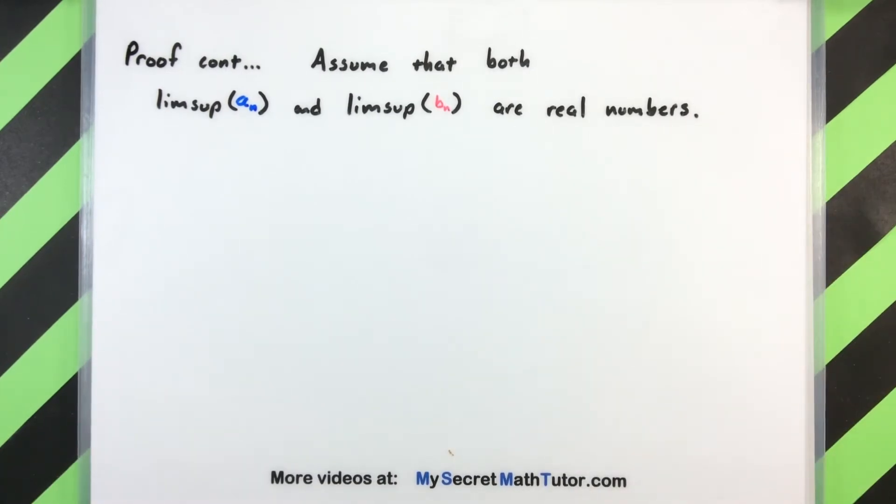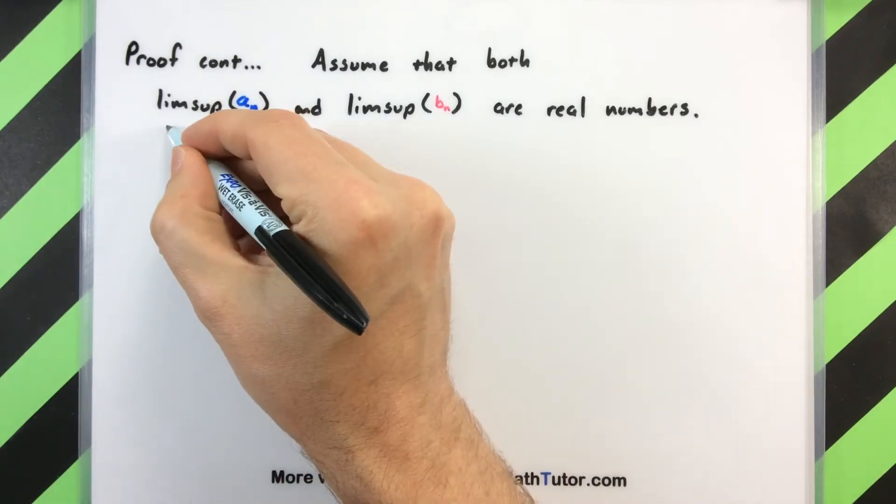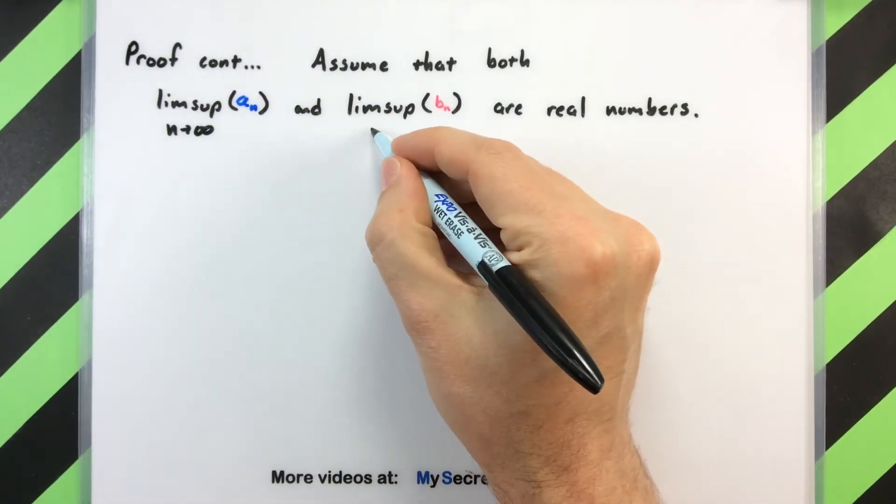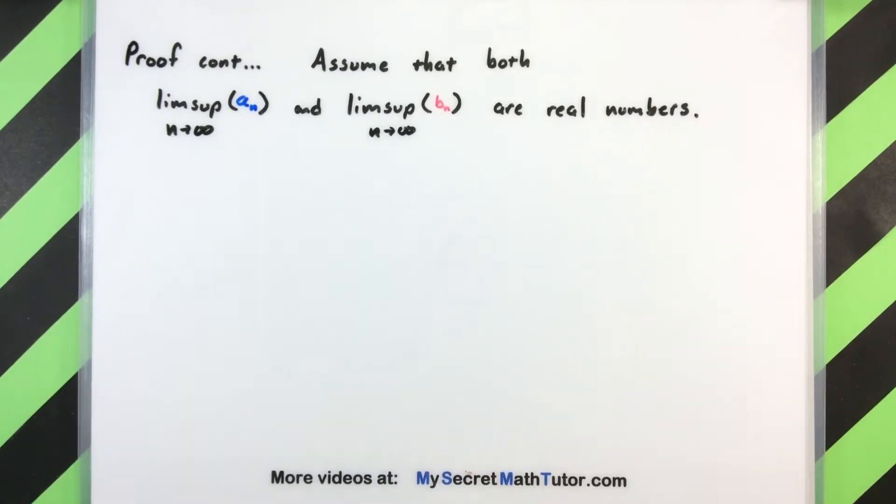So that's really the only part of the proof we have left to consider. Let's dive into that part. Now let's be specific. When I say that the right hand sides are both numbers, what I'm really trying to say is that the limsup of a_n and the limsup of b_n are both actual real numbers. So we're going to start there and see what that gives us.